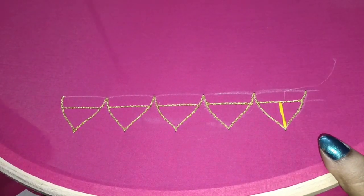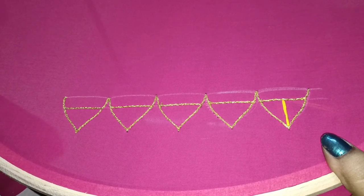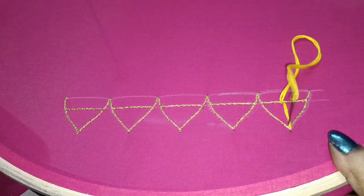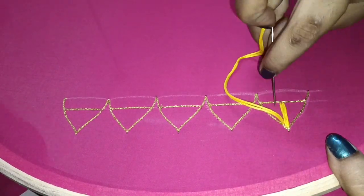Now, I am going to fill with the thread. I am going to use a yellow color and lemon yellow color. I am going to use one plus two strands — the different strands will be different. Don't hit the thread at the same time.